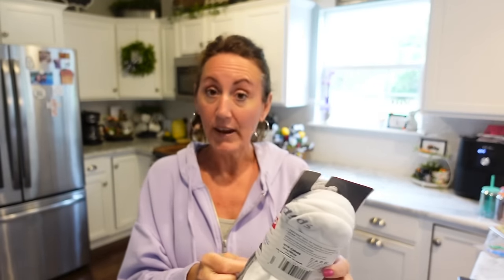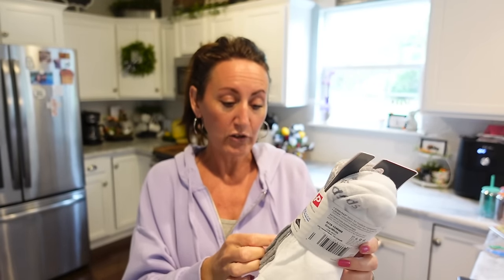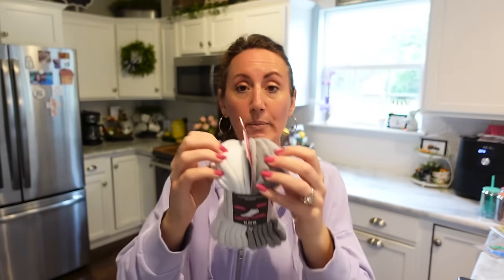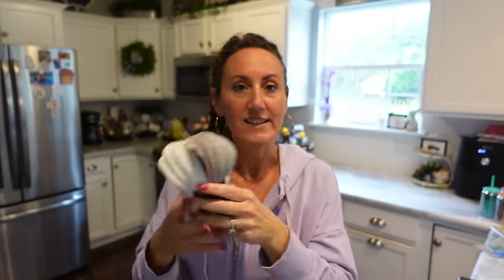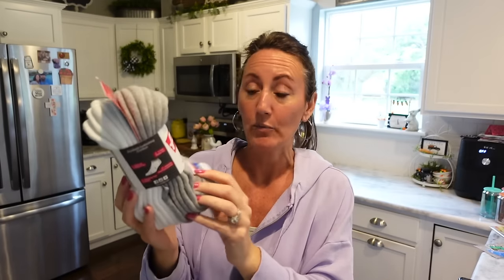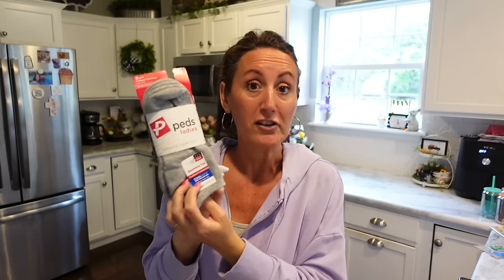I found a big pack of name brand socks — it's Peds for ladies, 'Indulge your feet.' You get six pairs and they were $1.25. I even checked as she was ringing them up to make sure — $1.25 for six name brand pairs of socks! It says made in the USA, seamless toe, footbed cushioning, Cool Max, keeps feet dry. You get three pairs of gray and three pairs of white. This was the only pack left.